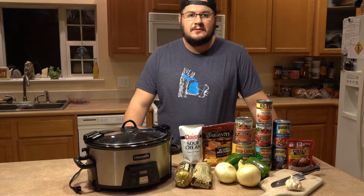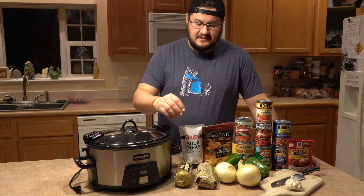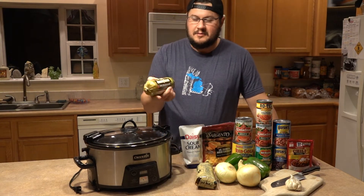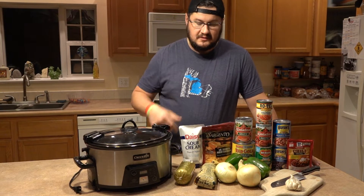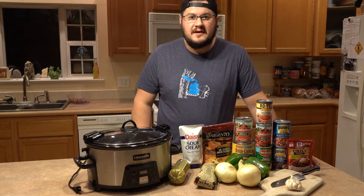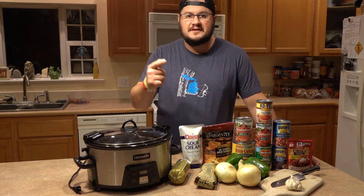Hey guys, thanks for tuning in. Today we're gonna make a beautiful, easy chili with venison. I got 1.25 pounds of venison and then the secret weapon — some Jimmy Dean's pork sausage. I'm gonna show you how to make this really fast. It's easy, it's quick, it's not too expensive, and it's a family favorite. Let's get stuck in.